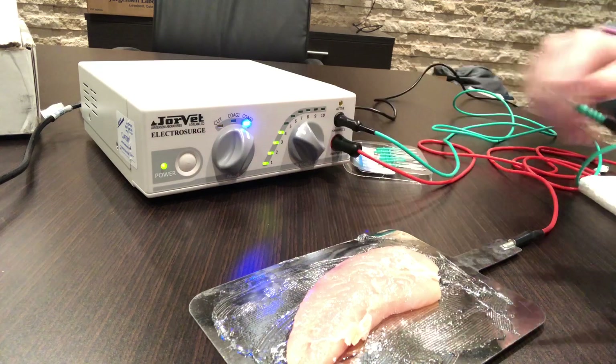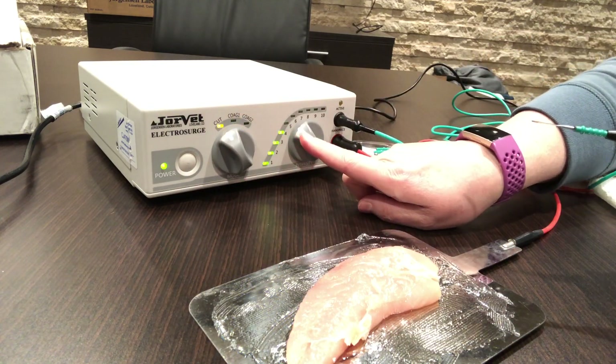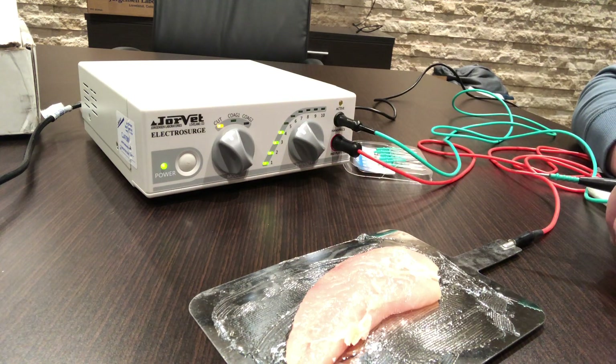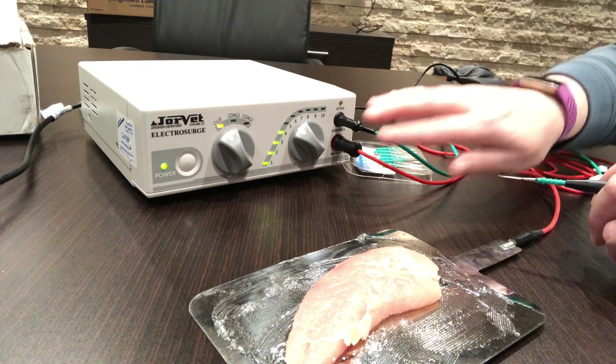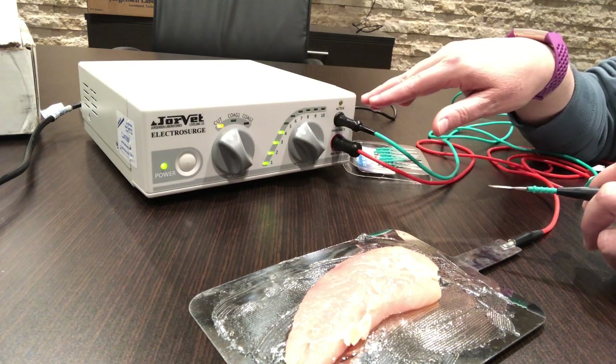Go ahead and turn the unit on. You have three settings: cut, coag one, and coag two. Cutting is full cutting mode. Coag one does cut with some coagulation of smaller vessels, and coag two does cutting with coagulation of larger vessels. Ideally, you want to start at a fairly low setting and then work your way up.